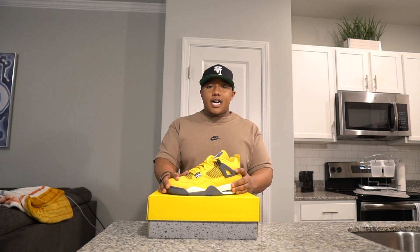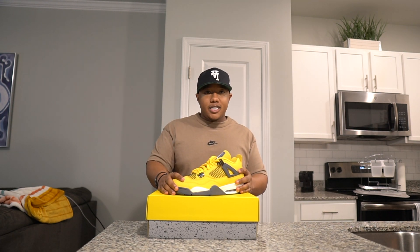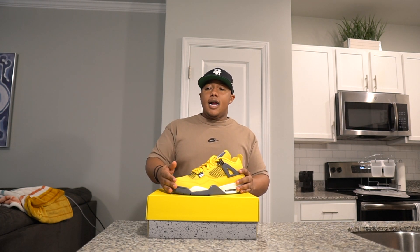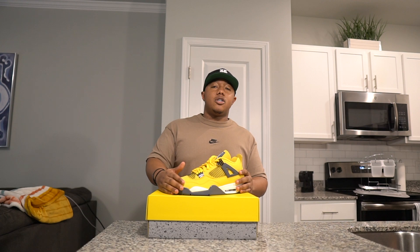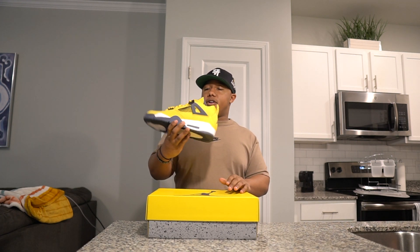Just kind of been waiting out and holding out. Great opportunities come up like this shoe — very quick flip. As for holding, not really holding anything right now just because of the way the market is. I really want to be cash heavy, especially going into tax season and into the spring and summer.